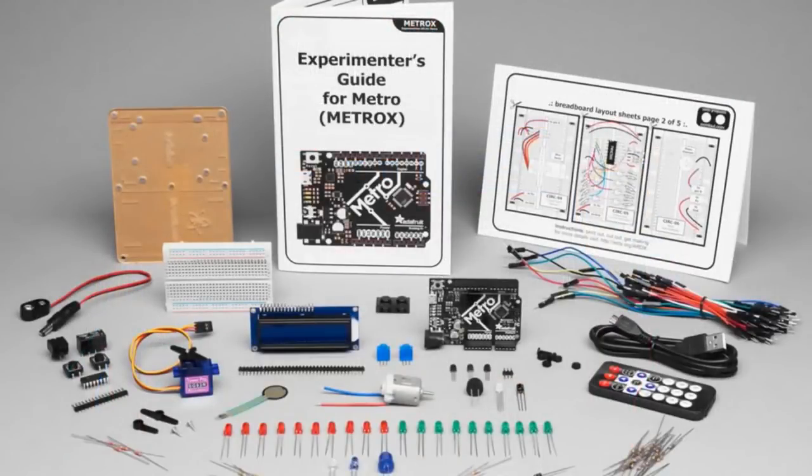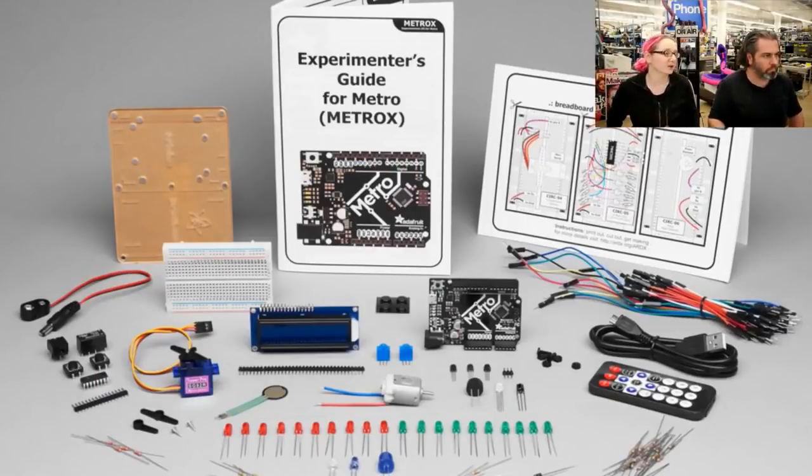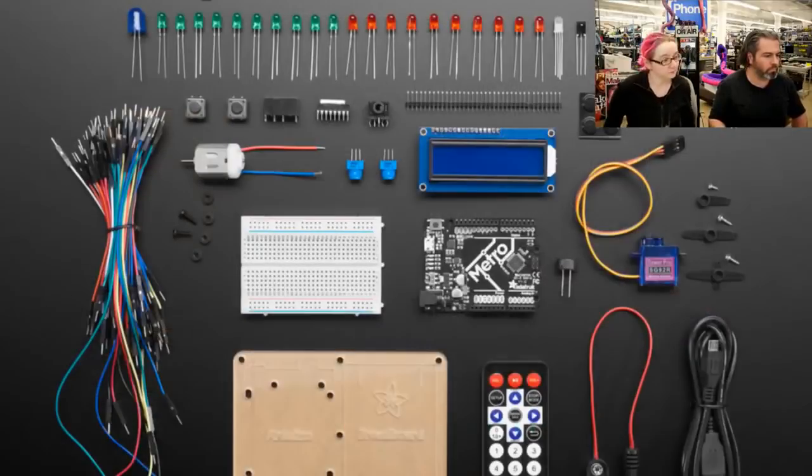This is the Metro X. We basically redesigned our learning electronics kits to use the Metro, and we've added a whole bunch of stuff. This has been coming soon for a very long time — we finally have it in the shop. You get a Metro 328, Arduino IDE compatible — just select Uno in the dropdown. It also has LEDs on the edge, an on/off power switch, and a CP2104 USB serial converter supported by all operating systems.